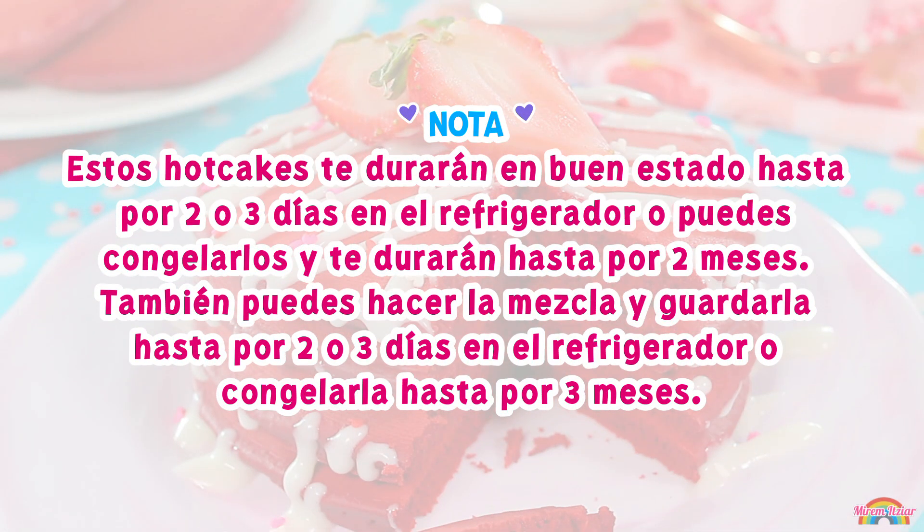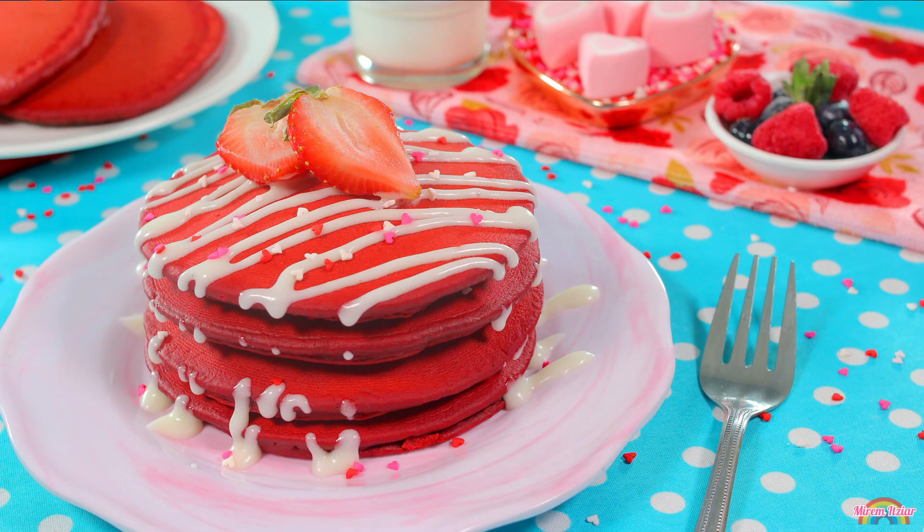Estos hot cakes te durarán en buen estado hasta por dos o tres días en el refrigerador, o también puedes congelarlos y te durarán hasta por dos meses. También puedes hacer la mezcla y guardarla hasta por dos o tres días en el refrigerador, o congelarla hasta por tres meses. Estos hot cakes son perfectos para una ocasión especial o festejo; solo cambia la decoración y el color acorde a la ocasión y ya tienes un bonito y delicioso desayuno.